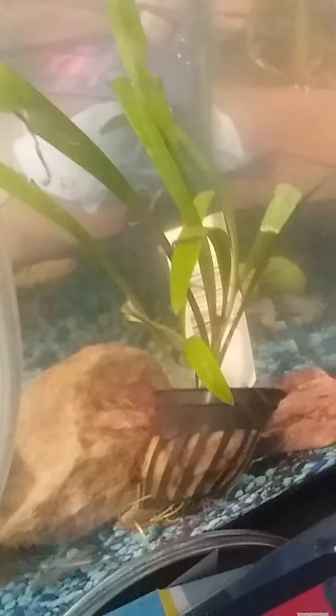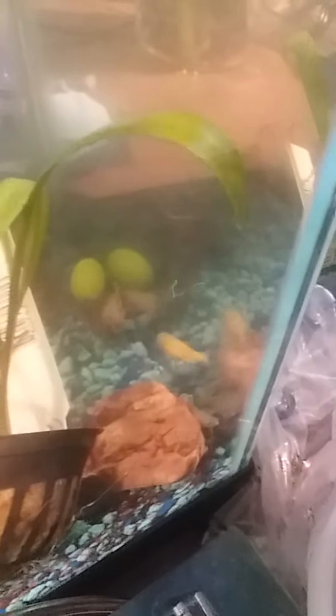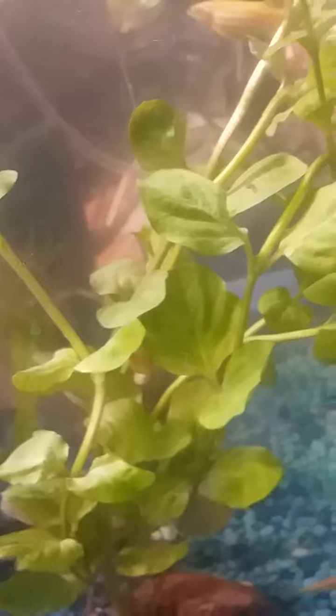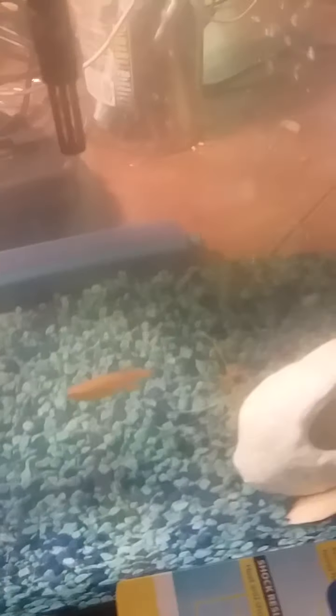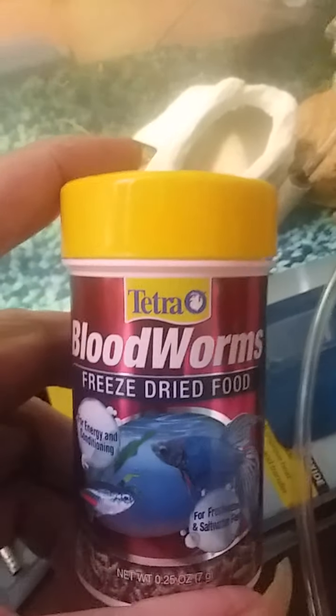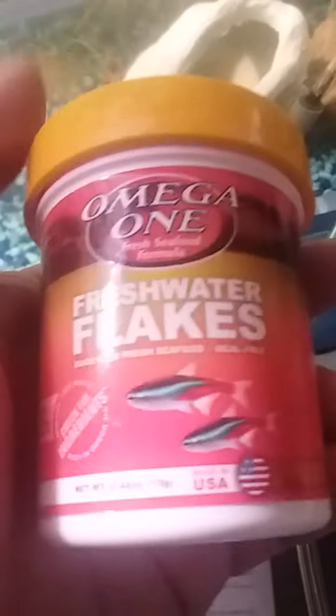That's a spiralis plant supposedly, right there. If anybody knows what this vine plant is — I got it from the fish store because it looked healthy and was pretty, and I needed something bigger plant-wise in the tank — please let me know, because I'd like to get more of it but I don't know what to ask for. These are the bloodworms we normally give the frogs — we usually give them the frozen ones as a treat, which is more protein. Regular freshwater flakes for the rest of the fish.